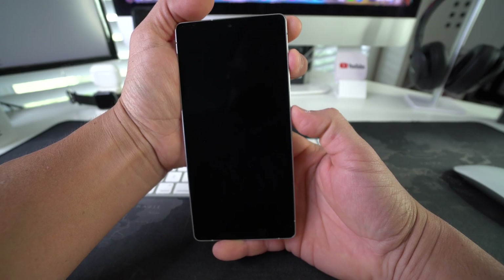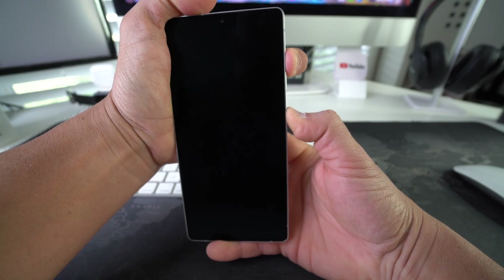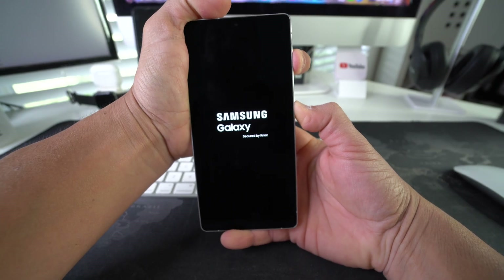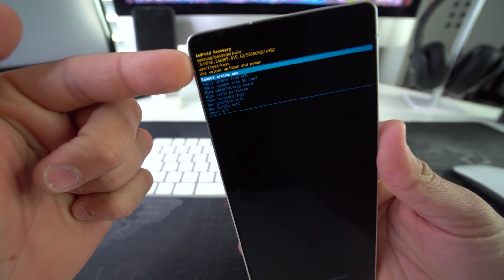Now press Volume Up and then press and hold the Power/Lock button along with it. Continue to hold them until the Android Recovery menu appears. Once you see it, you can let go — and as you can see, we are now in Android Recovery.